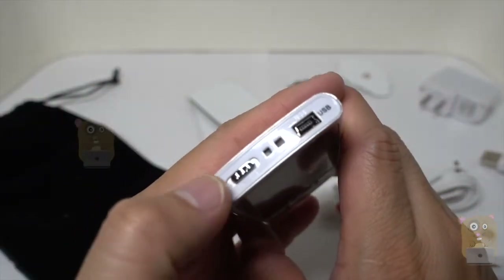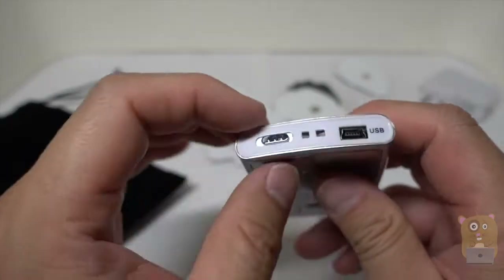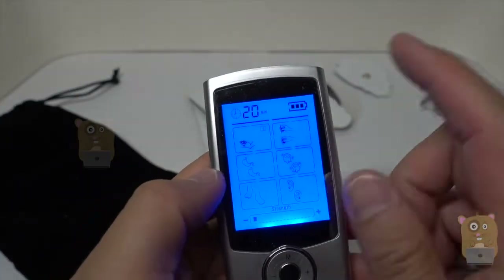For the device, the power switch is on top over here — a little linear loop — and the mini USB input for charging. First, power this on. By default, it's set to 20 minutes. It also shows the battery strength.